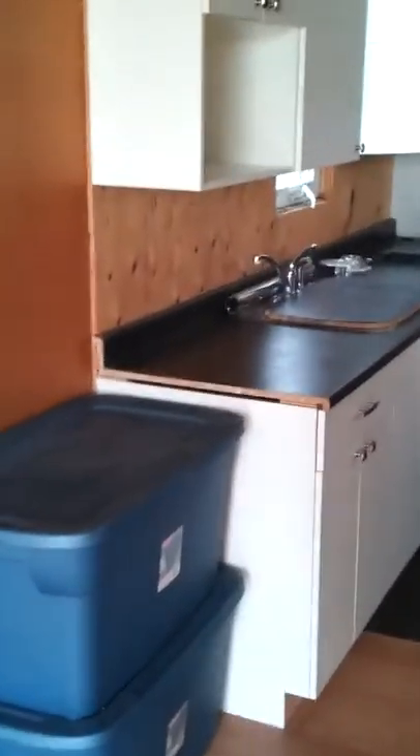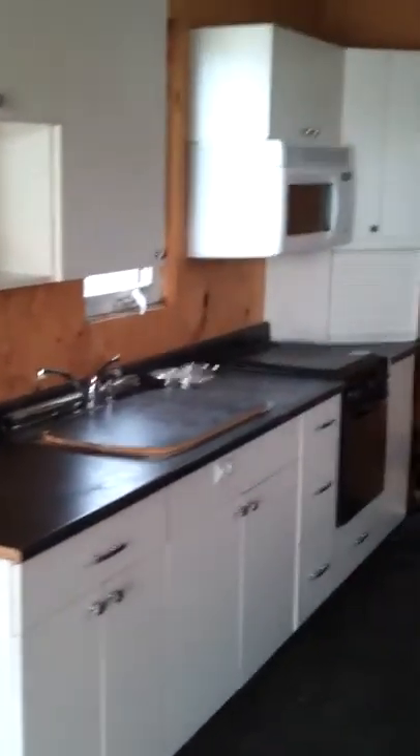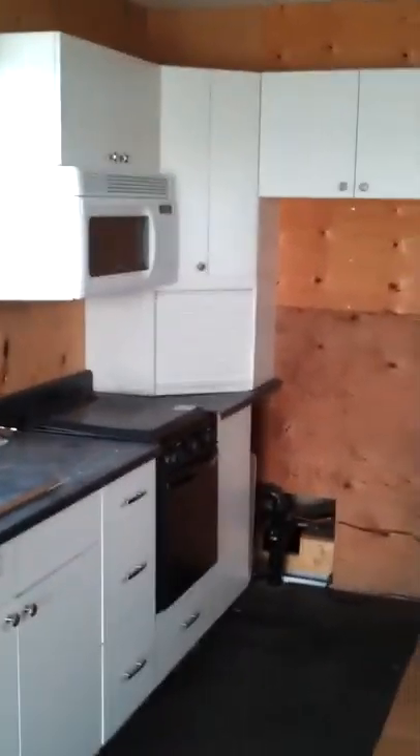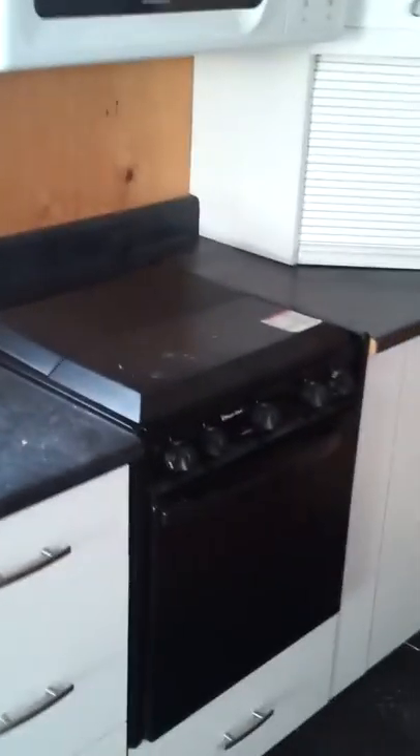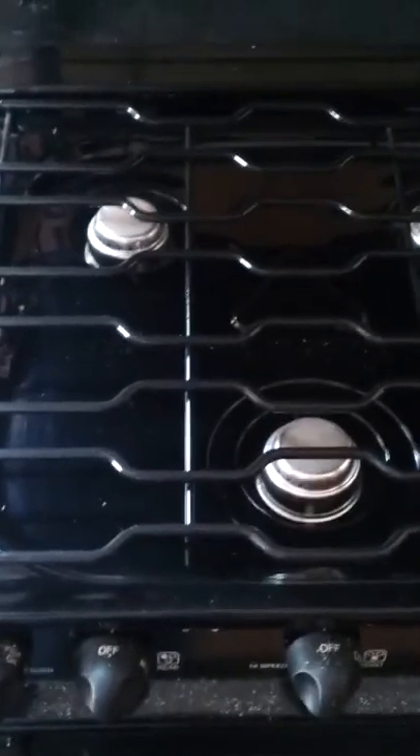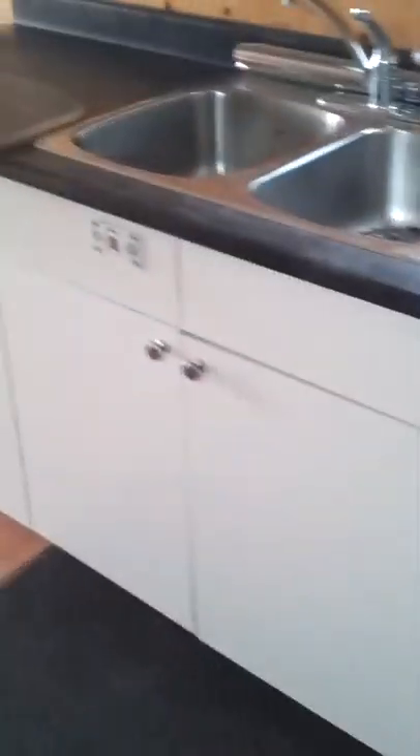Here's the kitchen. It's got plywood backing so it can be tiled, although that's something I never bothered to do. It's got a double sink — nice and deep — and a propane range, three burner. I always use the microwave myself. There's a nice microwave oven and lots of storage in the kitchen.